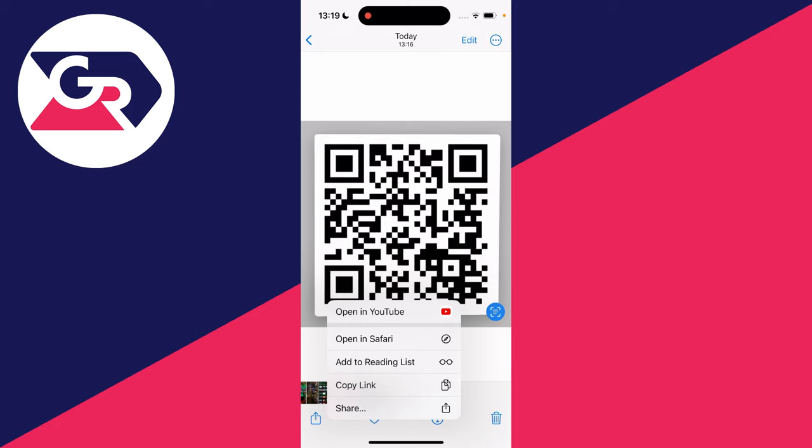The first option is open in YouTube, because the link is a YouTube link to the channel. But you've also got open in Safari, add to reading list, copy link, and share.